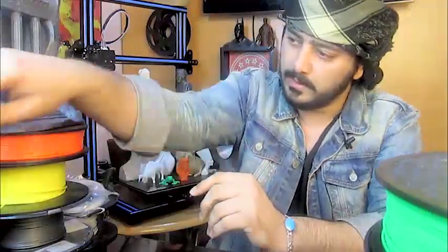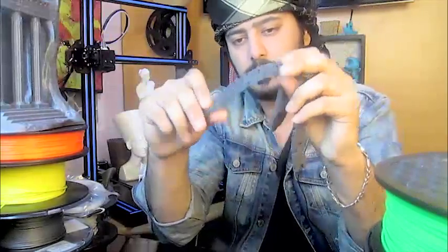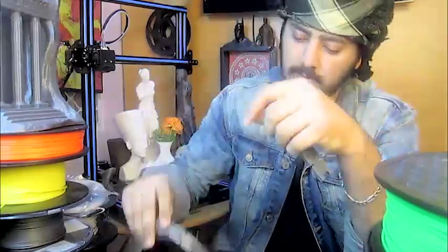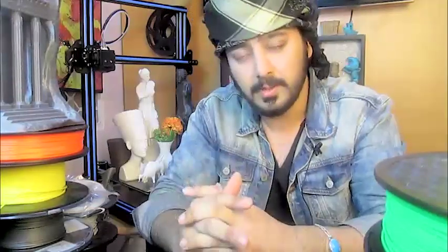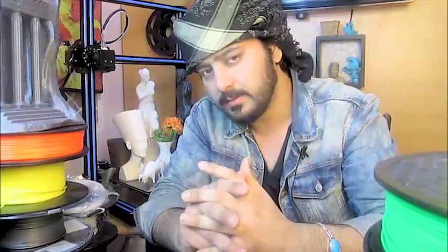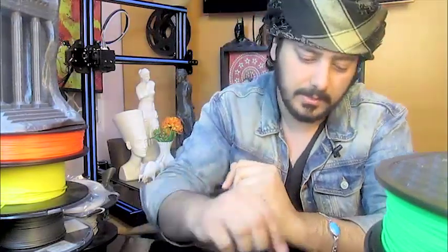Then it was time to test the tolerance and accuracy of the printer. I went ahead and designed these print-in-place block chains to see how accurate the printer is — as you can see, these are different tolerances. The printer was successful in printing those without any problems, which tells us how accurate the printer is. I also went ahead and printed this tiny Baby Groot model.